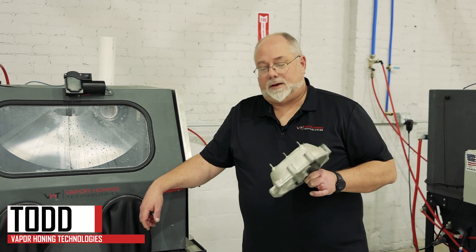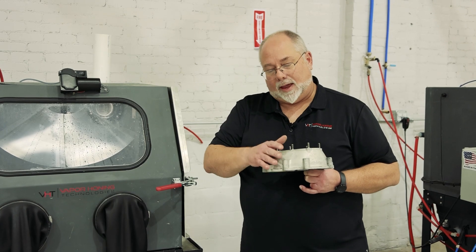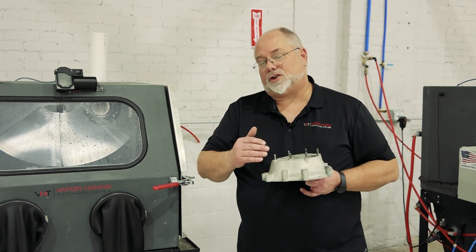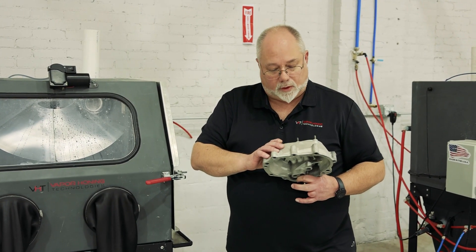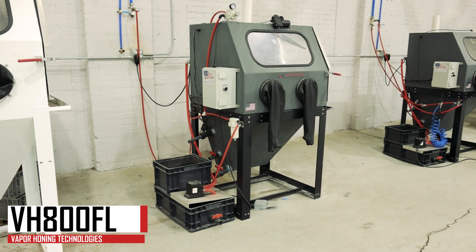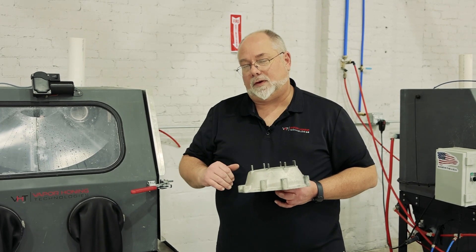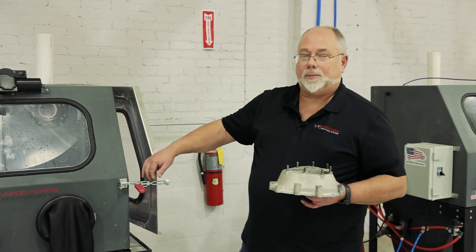Hey guys, Todd with Vapor Honing Technologies here today. What we're going to look at is cleaning aluminum and how to get that mirror shine finish to it. As you can see, this part is extremely dull. We're going to put it in with our glass bead, blast it, then I'm going to show you a trick that we're using to get that high polish finish on there. So let's pop it in the machine and see what we can do.